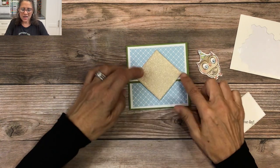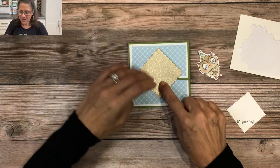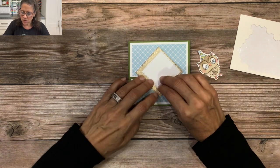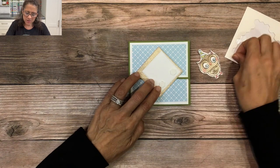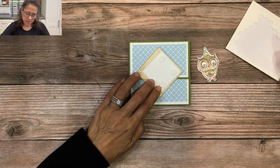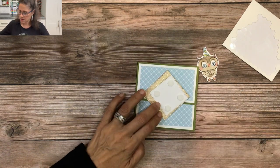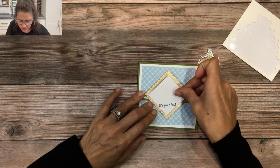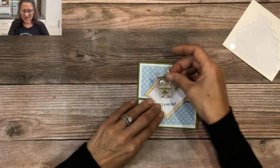To add more weight to the top of the card, I'll flip this square over and add four dimensionals on the back. Then I'll center that right there. Next I'll take our cute little owl and add even more dimensionals — I want this to be a little heavy to help weight down the top of this card.